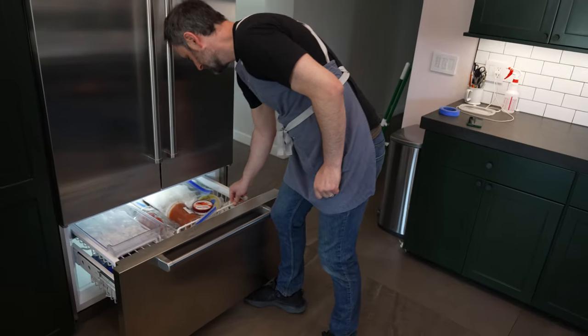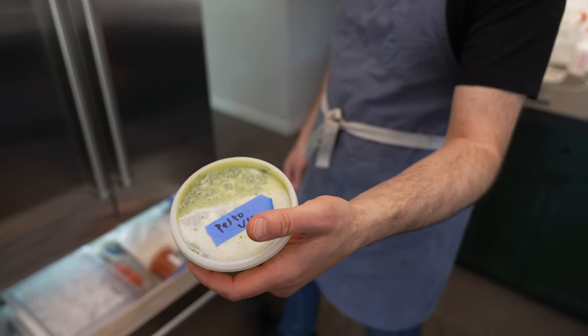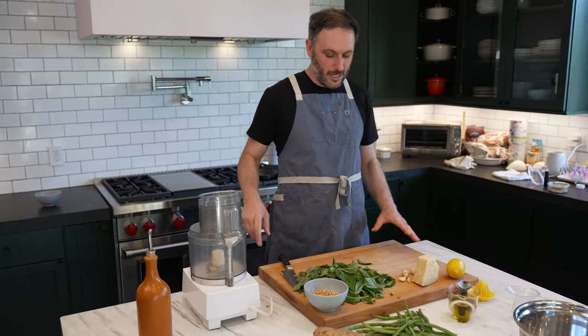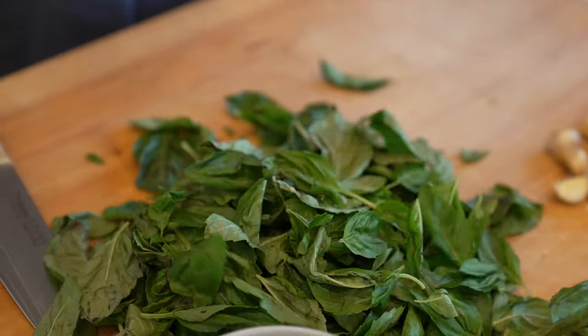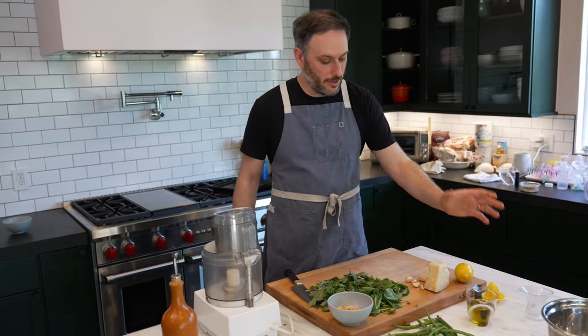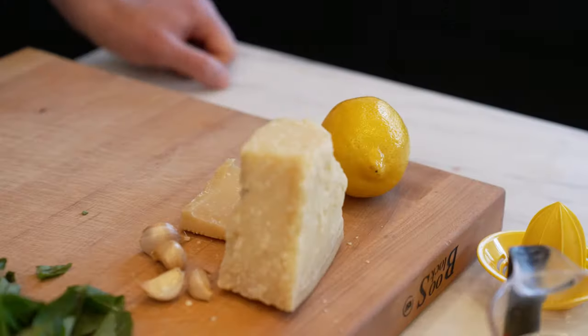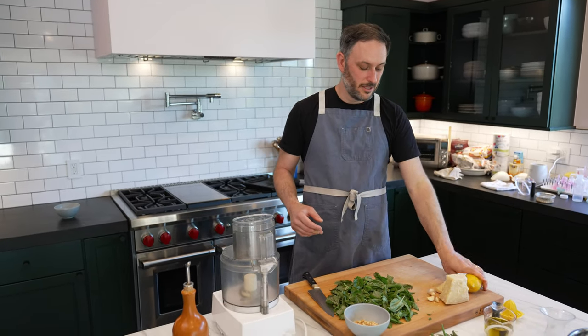In fact, I already have some frozen, but it's not much of an episode if I just defrost it and eat it. So what I got here right now is about three tightly packed cups of basil, four garlic cloves, parmigiano-reggiano, pine nuts, and about three-quarter cups of olive oil. I like a little lemon — it's not classic, but I do like it.